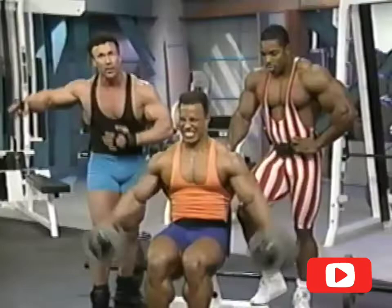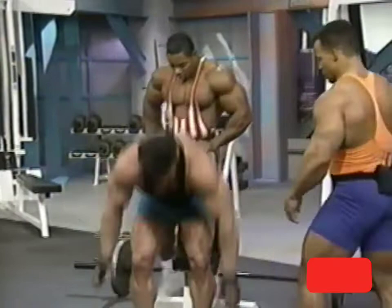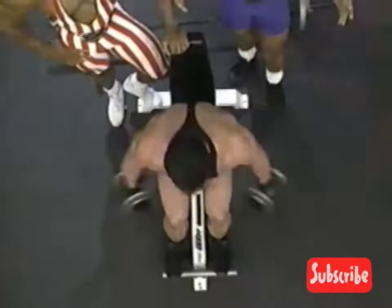This is what's really going to fill out your jacket when you buy a suit tailor-made. It's going to help you with that V-taper look — the broader your shoulders are and the cap, that cannonball effect on the end of the shoulders.